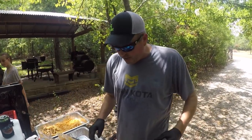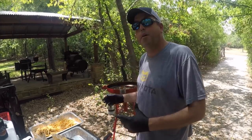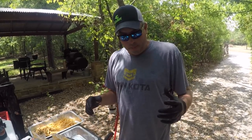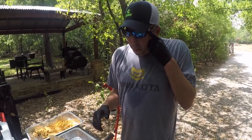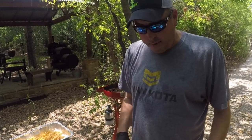What's up everybody, Chad Ferguson here from Catfish Edge. A lot of you guys have asked me about cooking catfish — this is something I've put off for a long time because I don't do it really often, but I'm going to show you today how I cook catfish.